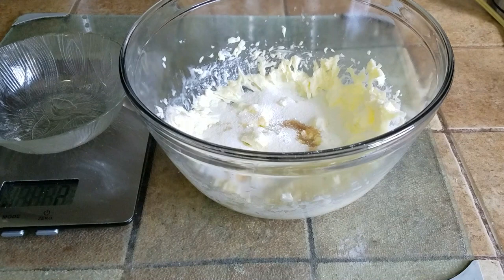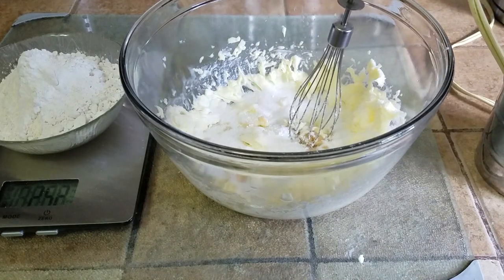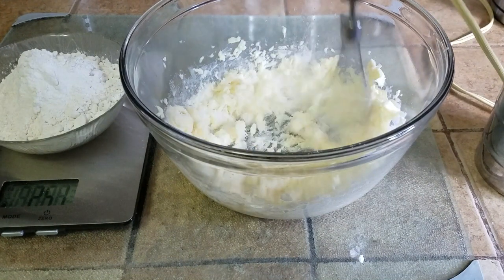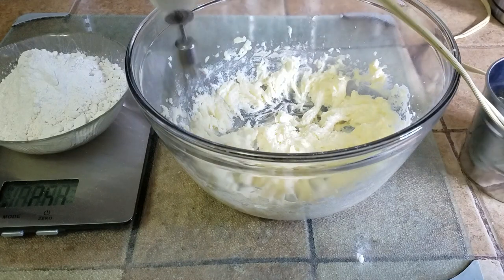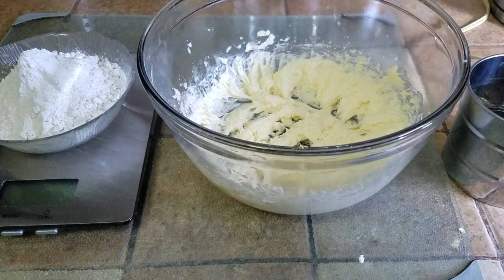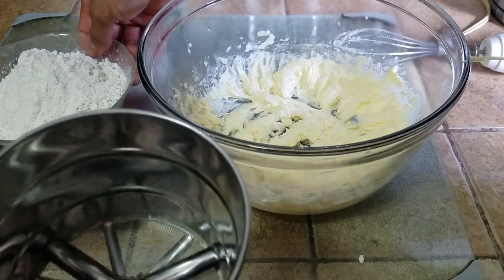We're also going to be adding 250 grams of all-purpose flour. Prior to adding the flour, you need to whisk together the butter, sugar, and all the ingredients. You can do it by hand, but if you have a hand mixer that's going to be much better.